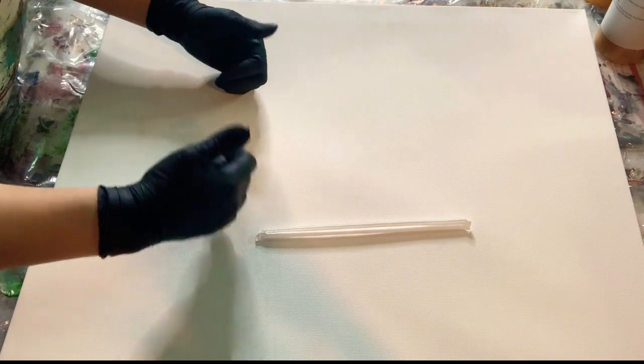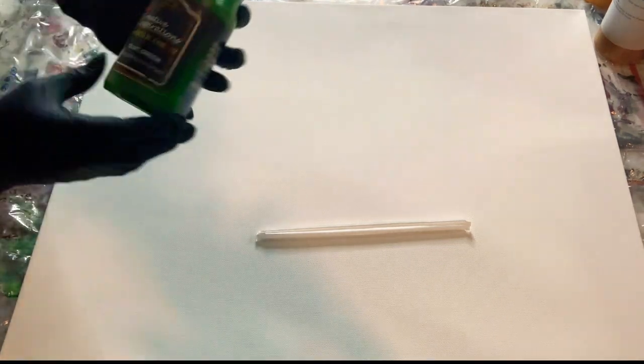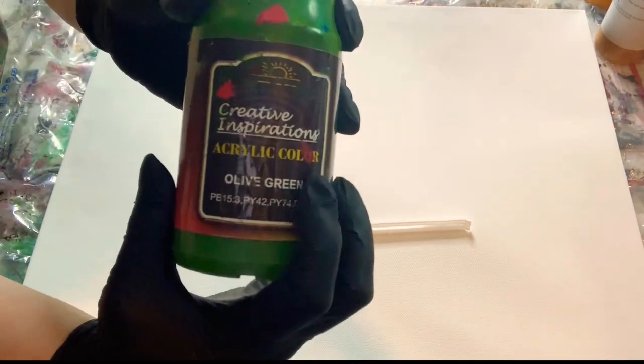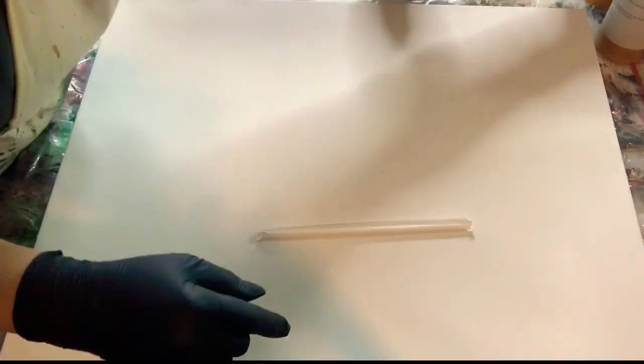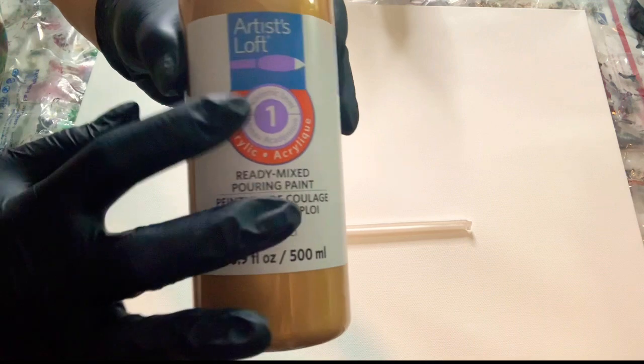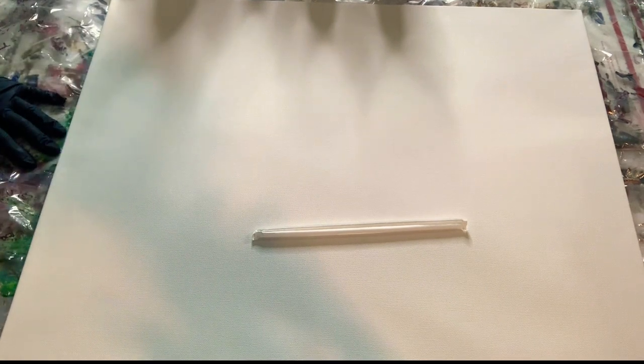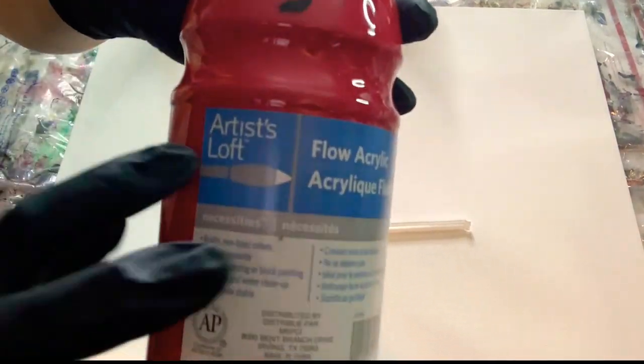In today's painting tutorial we are going to use three mixed medias: a clean pour, a paddle pour, and a modified pour. We are going to use acrylic Artist's Loft and Creative Inspirations paint. Please check out the link below — you'll see all the materials in the description. If you make an eligible purchase by clicking those links, we get a small commission.